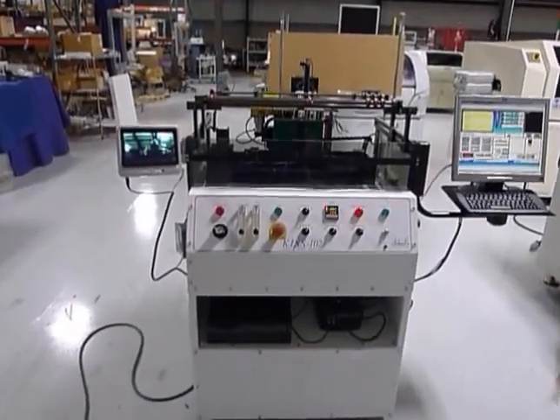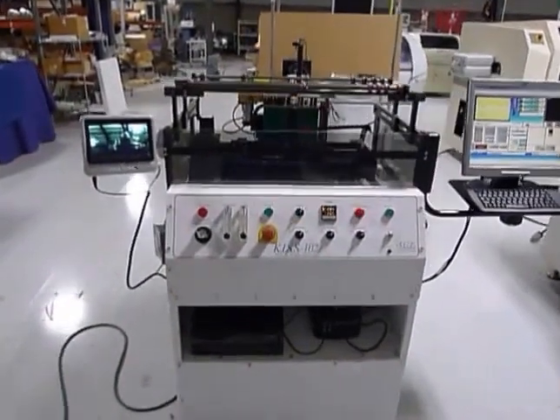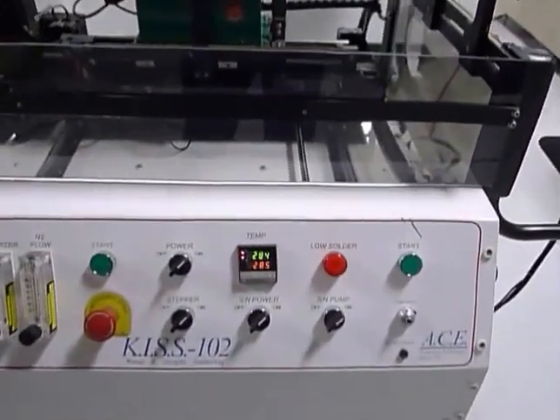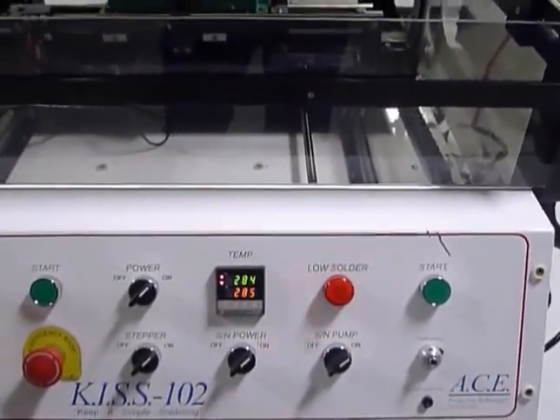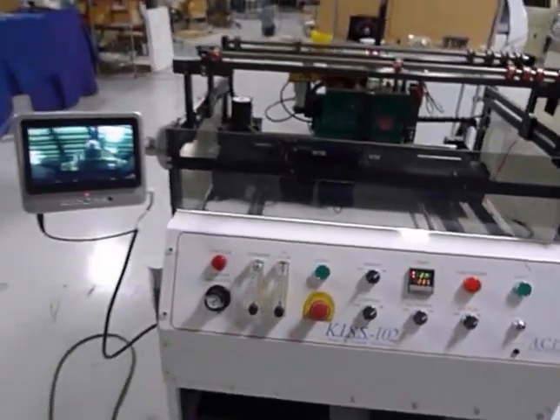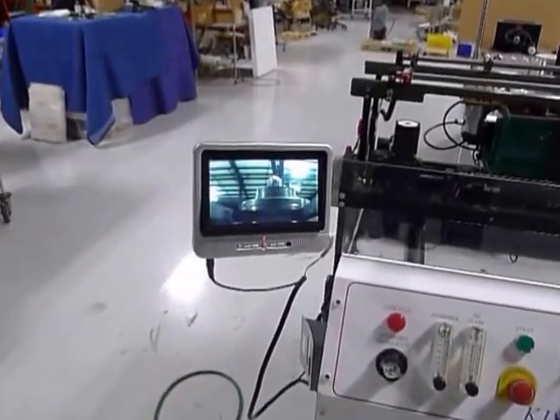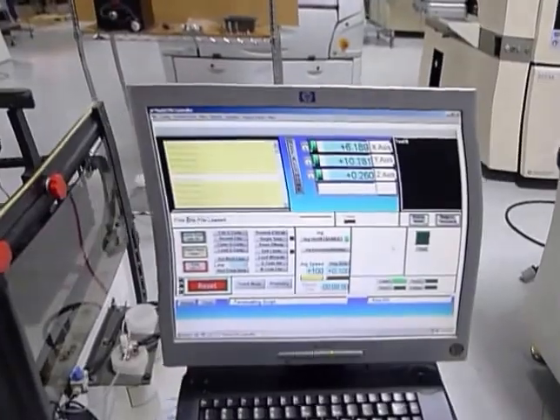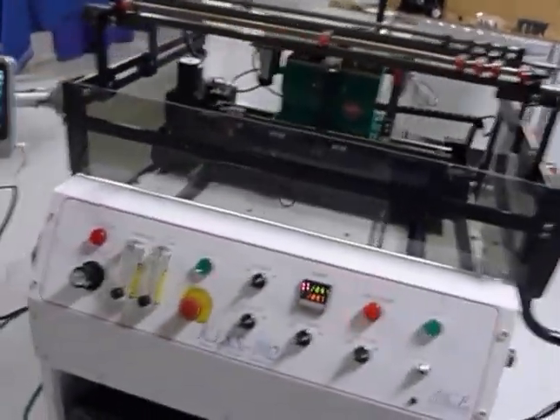This is the video demonstration for the ACE KISS 102. It's fired up and ready to go. You'll notice the low solder indicator is on, and that is correct — we will be showing you the solder feeder working. That is the video monitor, and here's the software booted up and ready to go.